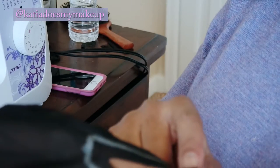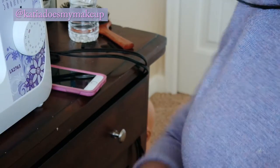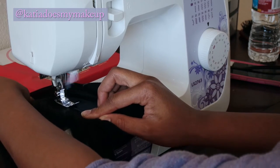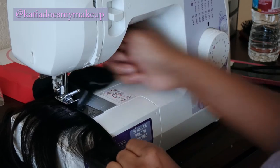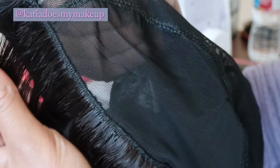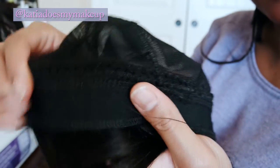I'm doing one more stitch all the way around the cap so it has a nice thick first weft to cover all the other tracks. Now that I'm at the end, I'm going to do a back stitch. These wefts aren't going anywhere. I start from the beginning, do a back stitch, then continue stitching all around — it looks so much neater, it's much tighter, and I don't have to worry about my wefts getting loose or my wig falling apart.